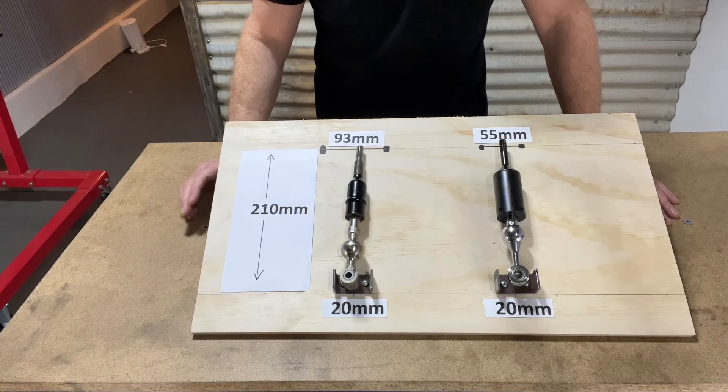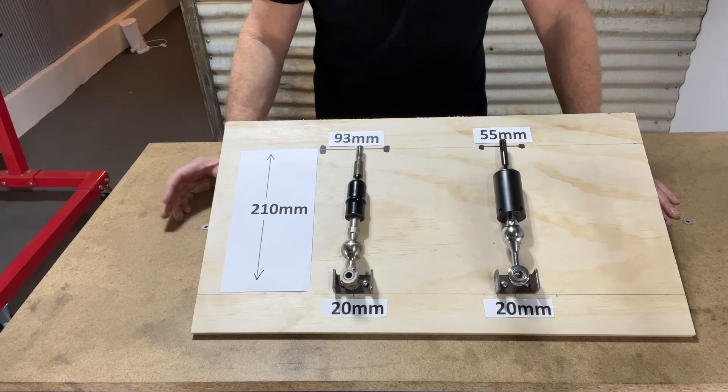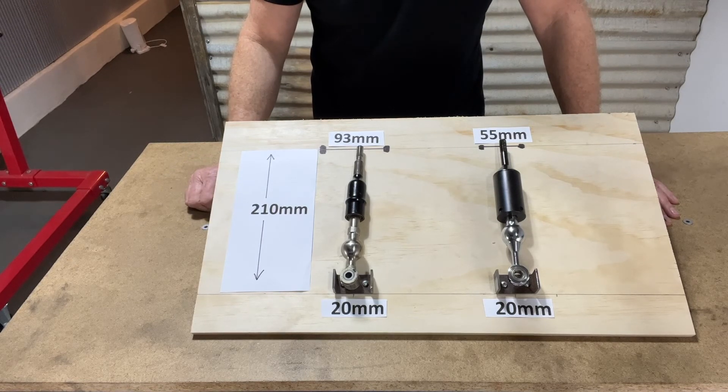to make the shifter gate more defined, to improve shifter feel, and to remove the chance of missing gears, as well as making the car more enjoyable to drive. So that's it for this video — thanks for watching and we'll catch you again next time.